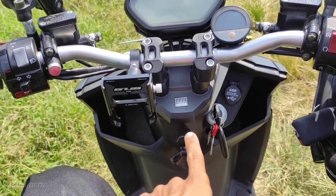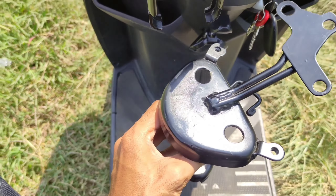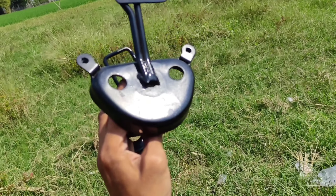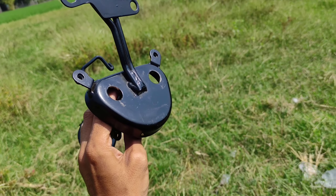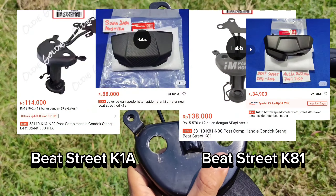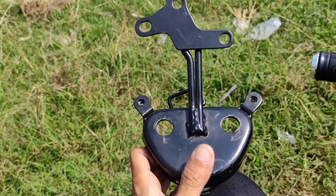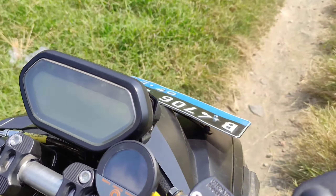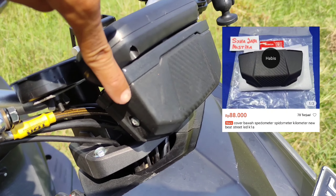So many people ask about this. This is the material - this is a Beach Street. For this Beach Street there are two versions: Beach Street Lama and the new one, the K81 and the A1A.